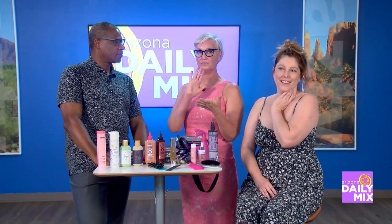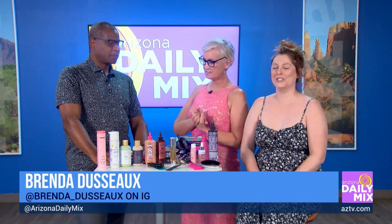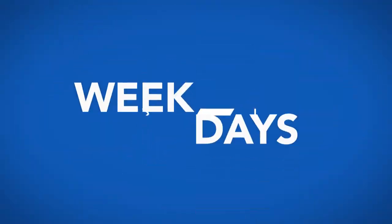Where can people find out more? Go to my Instagram account at brenda_doso, and I'm at Zoltan Salon in Scottsdale.